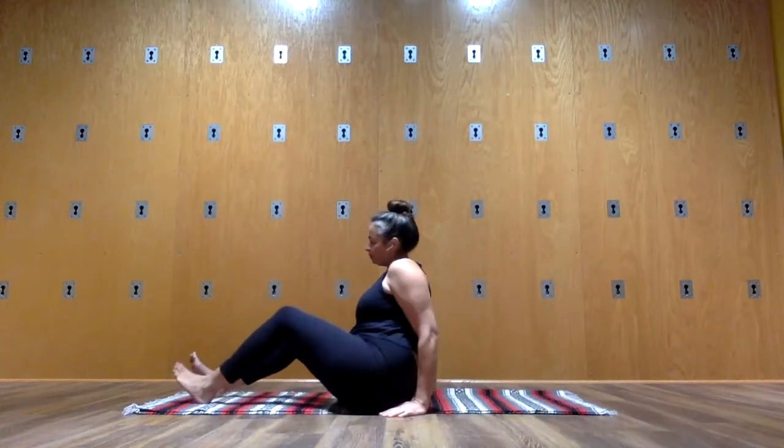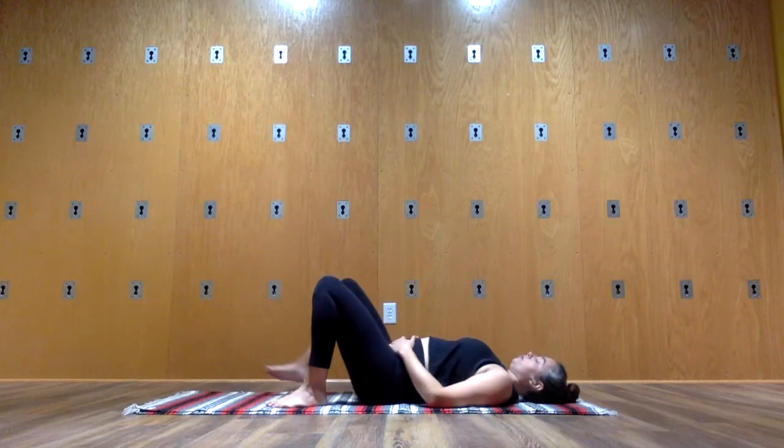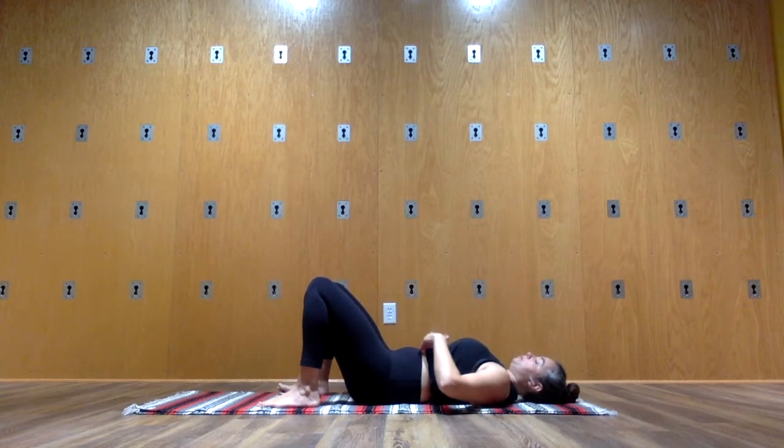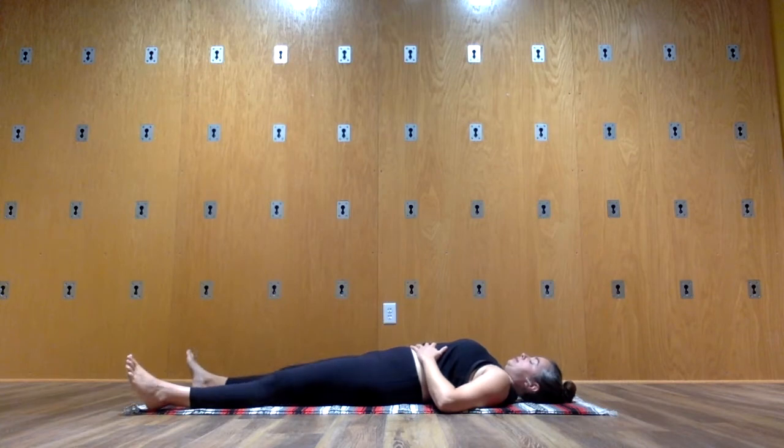The first thing to do is just to make yourself comfortable, and that doesn't necessarily mean having the legs extended. You may be more comfortable with your knees bent. We'll take both hands to the place where your low ribs become your belly, and I'd like you just to breathe into the space of your hands to begin, inviting your breath to pull down through the lungs and fill the base of the lungs. You may get a little feedback as your belly rises and falls. Invite your breath to be both expansive and soft.